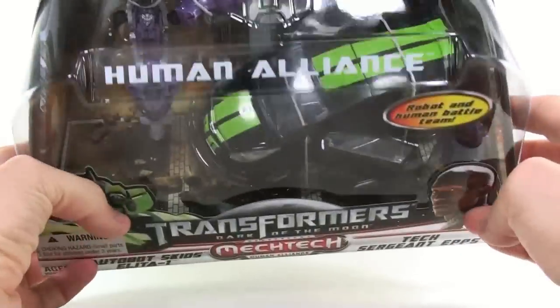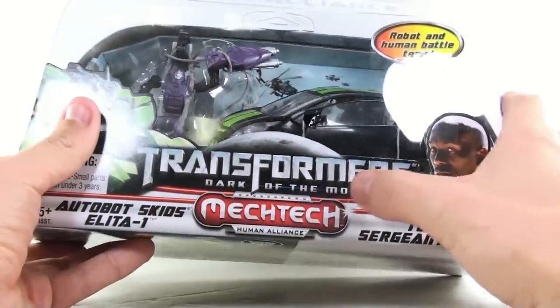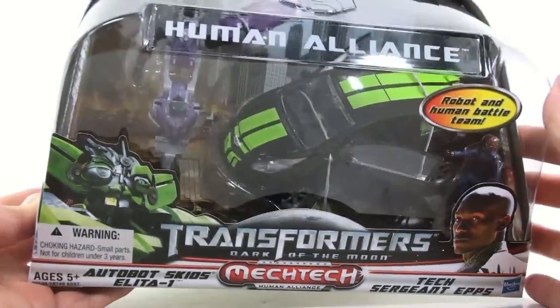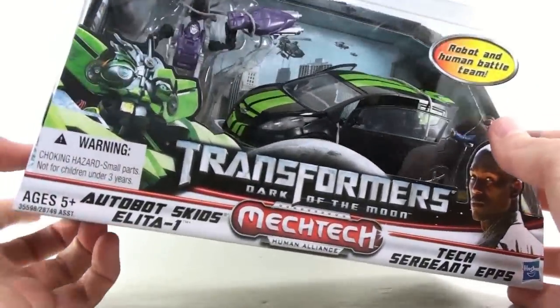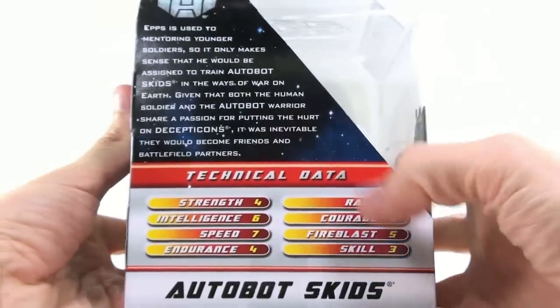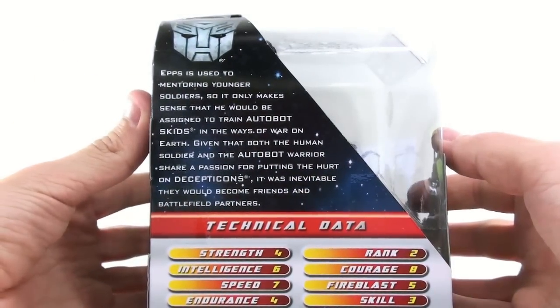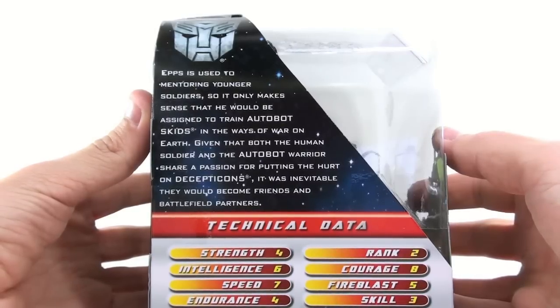I prefer to have a better painted version of Epps than another Mikayla figure. One thing that's kind of interesting — I'm curious to see what they consider Mech Tech, because I don't think he comes with any Mech Tech weapons, unless you're counting Alita-1. On the side you have the various technical data. It says Epps is used to monitoring younger soldiers, so it only makes sense he'd be assigned to train Autobot Skids in the ways of war on Earth. Given that both share a passion for putting the hurt on Decepticons, it was inevitable they would become friends and battlefield partners.